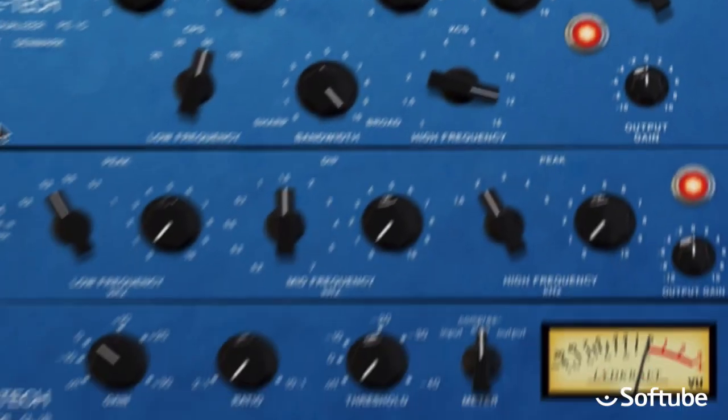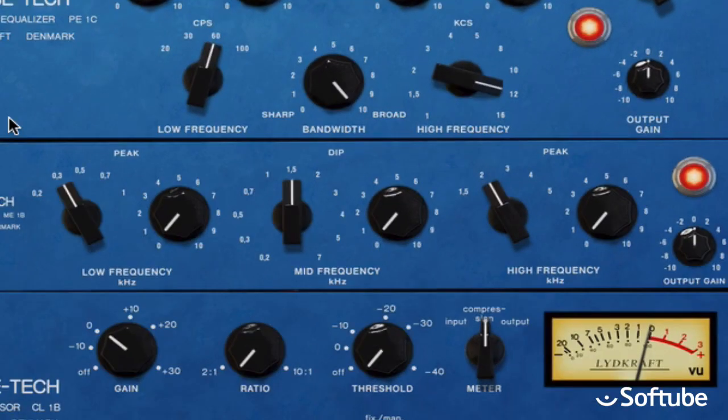Then we have the mid-range EQ. This has three filters — two can be used to boost the frequency, and one can be used to cut, or dip, as it says on the unit. Perhaps you want the bass to be a bit more present, in which case a boost at 300Hz will do the trick nicely. Or perhaps you'd like to bring out the snare a bit more, in which case a boost at 2kHz might be the ticket.